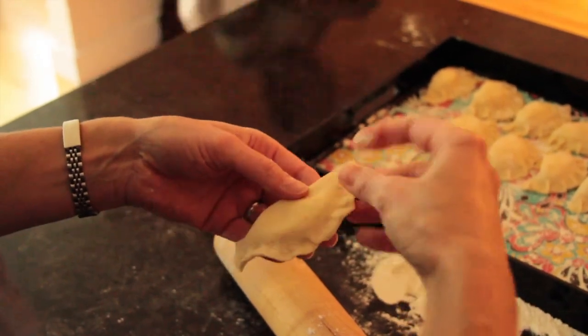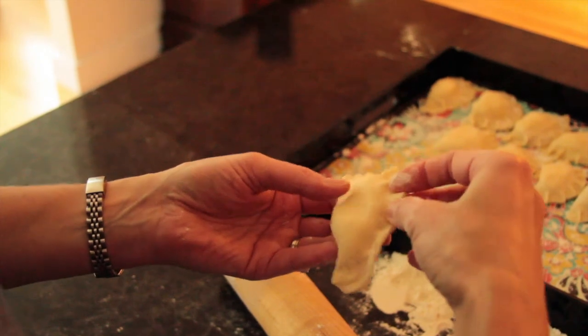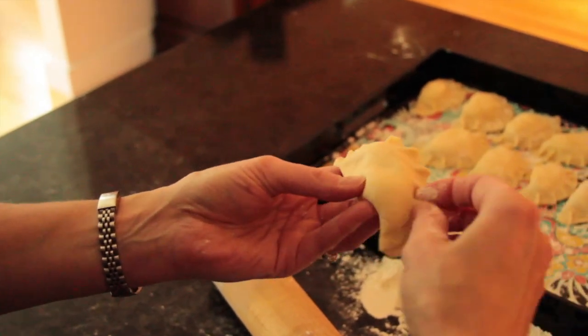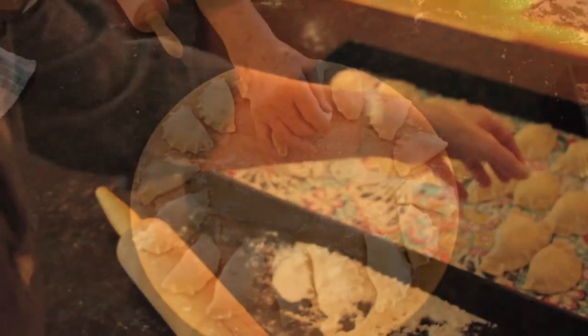The dough sticks to itself if you just press it together. Once you seal the filling inside, you do this decorative pinch repeatedly across the outside and it makes a really pretty shape.